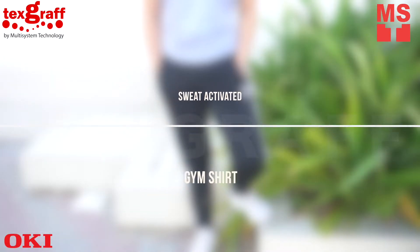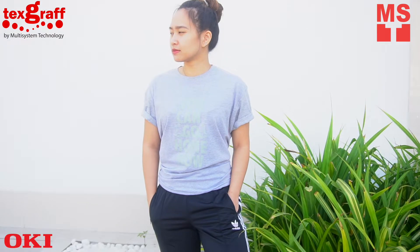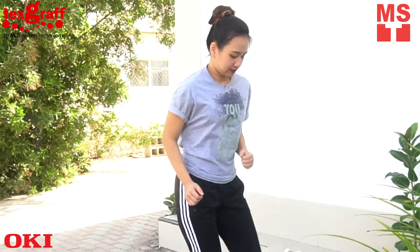Let's do the on-trend sweat or water-activated gym t-shirt with digital transfer printer Okie Pro 8432.